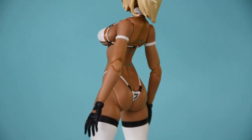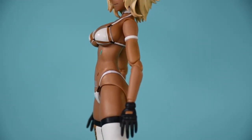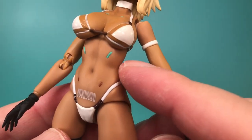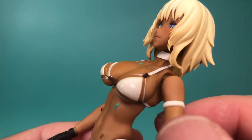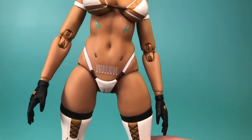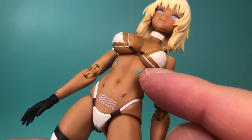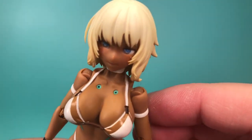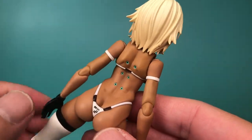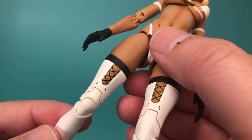Moving on to the bikini-clad body, we can see more beautiful sculpting. I like the balance of her body being somewhat toned and yet also conveying softness. That softness is exemplified in areas where her bikini is visibly pressing into her skin, which is quite a realistic effect. However, you might argue that her bikini is a little too tight in some areas. Her body also has a futuristic cyberpunk kind of look, with small implants found on the front and back of her torso. Her white stockings also have a futuristic look, and they might even be cybernetic legs.